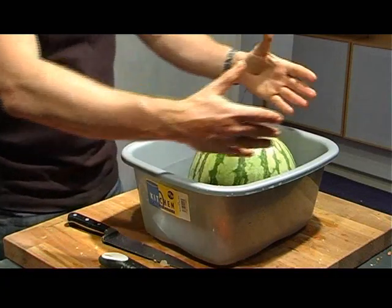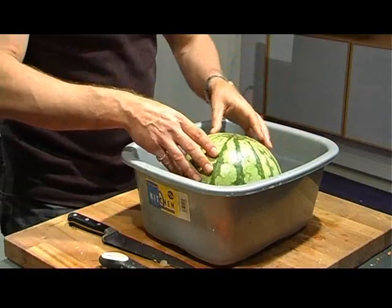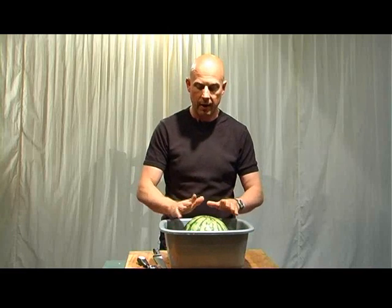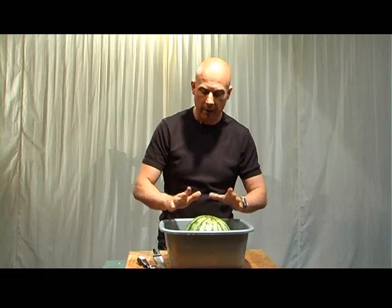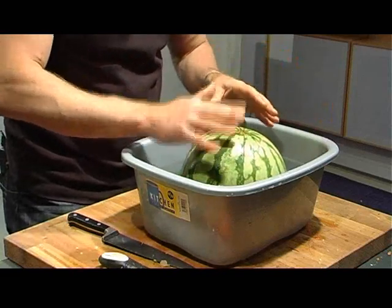Do you remember what I said about leaving the flesh on the bottom? That means that when it's floating in the water, it's actually not going to turn over very easily. So now I ought to be able to create a different noise because the water is now involved in the whole drum.